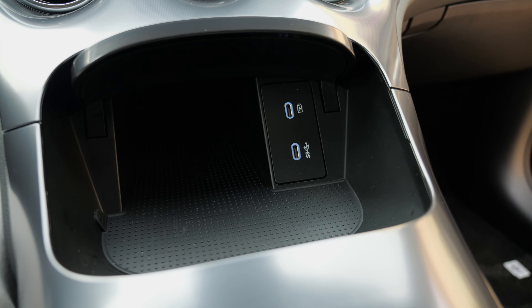An interesting detail: the rear reading lights can be physically pressed to activate or deactivate them. It's a very cool solution and feels premium quality.